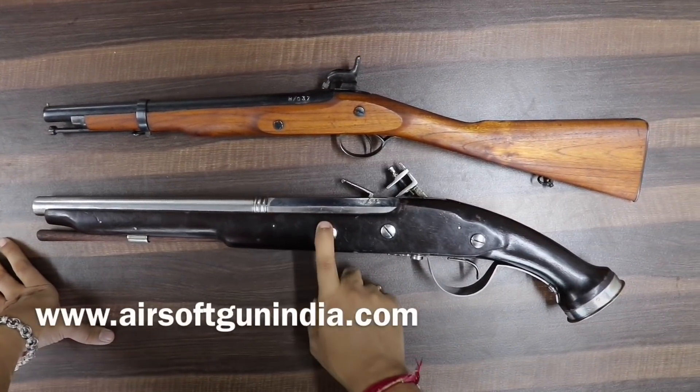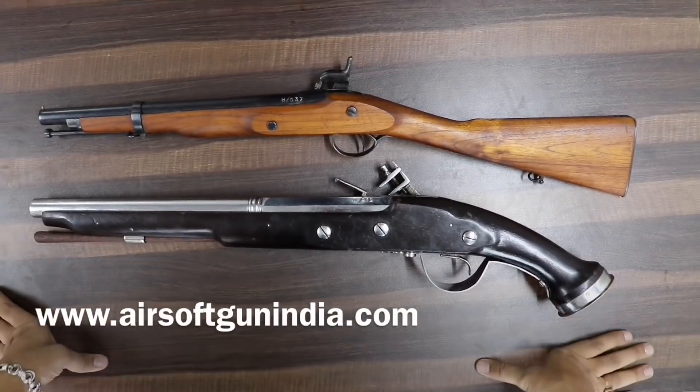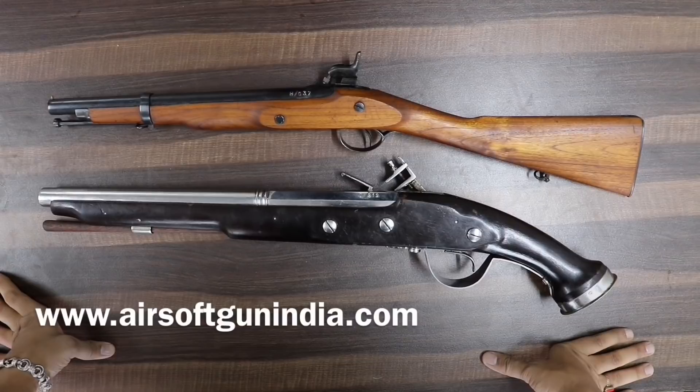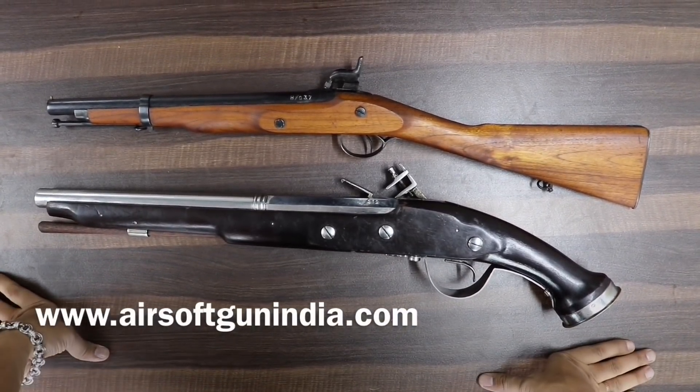Unless आप इसको manufacture करते हैं — manufacturing के लिए license required है। तो अगर कोई सोच रहा है कि why not make a replica gun factory, तो आपको manufacturing का license लेना पड़ेगा। अगर आपको उसकी process जाननी है तो please comment में लिख करके बताइए, मैं उसका भी process बता दूंगा।